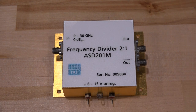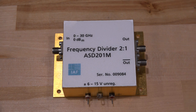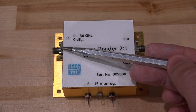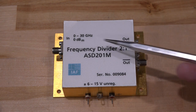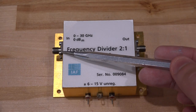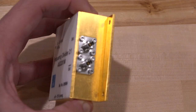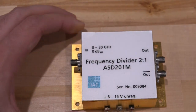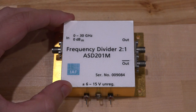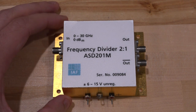Here's our module — it looks really straightforward to use. We have a power supply input, plus and minus unregulated, which means it most likely has voltage regulators on the inside. We have a single-ended clock input and a differential output divided by two, with a zero to 30 gigahertz input frequency range and zero dBm power requirements. These are Type K connectors, which take us to 40 gigahertz. It's very large, so it's most likely built for many other applications.